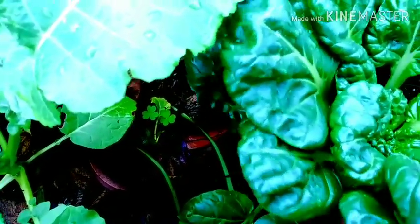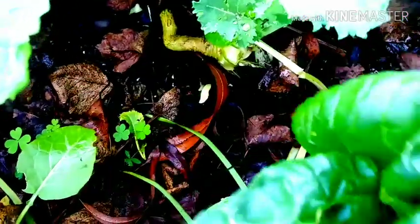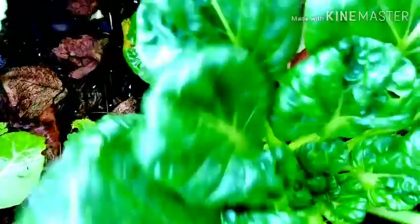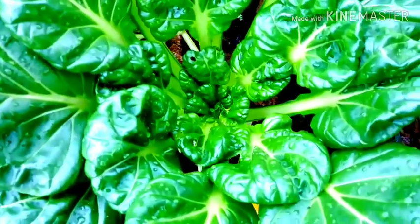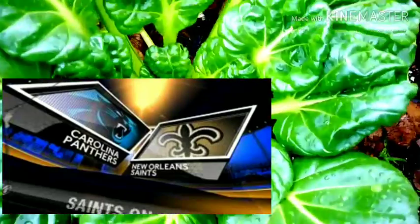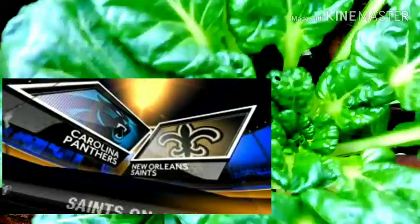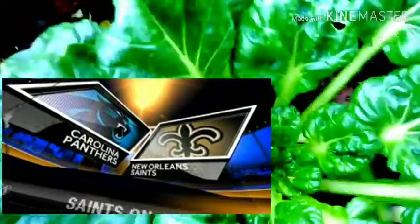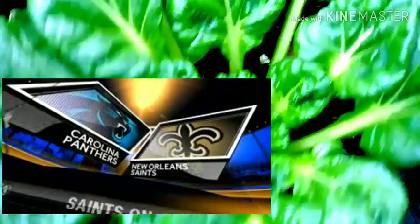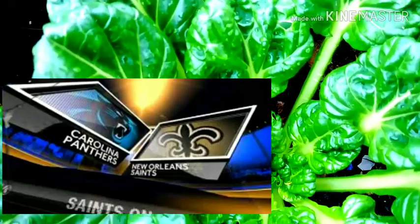My daughter went and purchased some shrimp and some fish — really it's for the game, but I'm gonna taste it today. Yeah, we're all looking forward to the game. Who dat, y'all! Who dat!